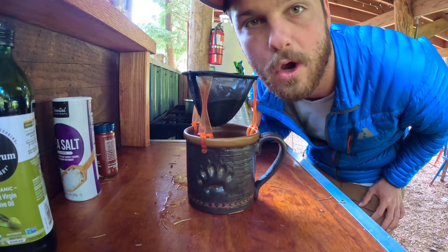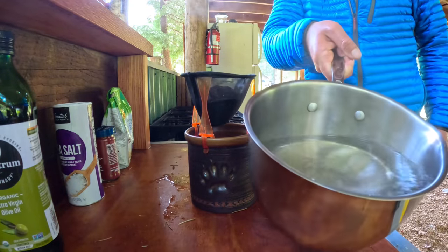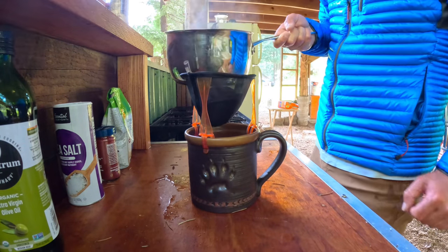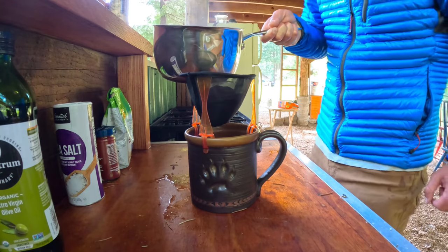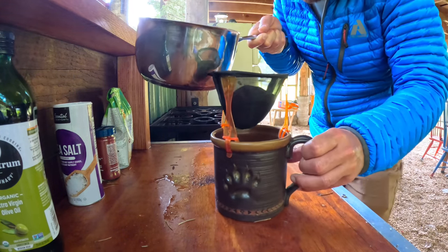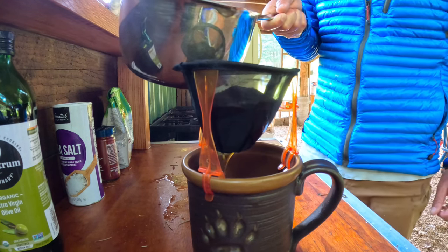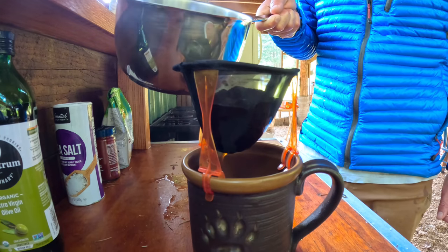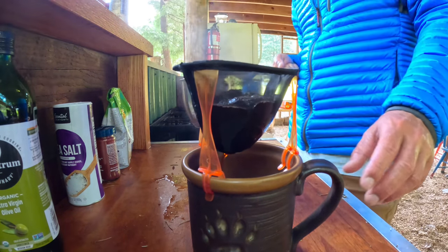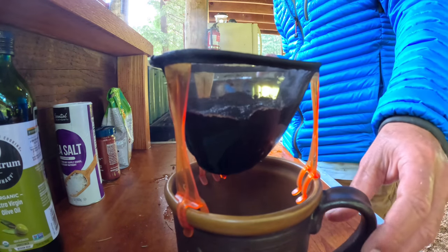I'm gonna wait for the water to boil. Got the water boiling. Now all I do is pretty much take the boiling water — we can get it closer so you can see — I take the boiling water and dump it over the top. So this is like a pour over.